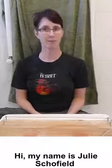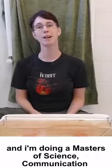Hi, my name is Julie Schofield and I'm doing a Master's of Science, Communication and Outreach at the Australian National University.